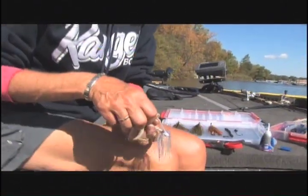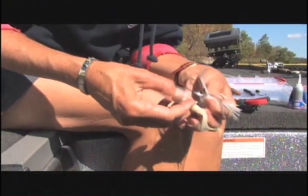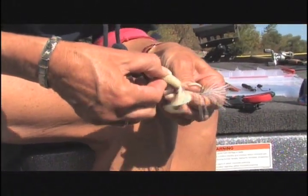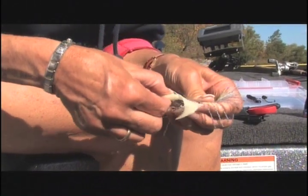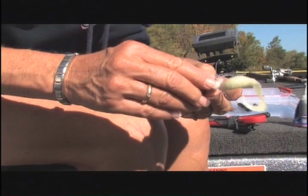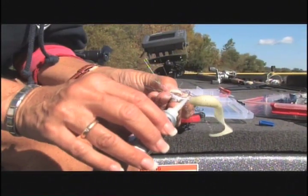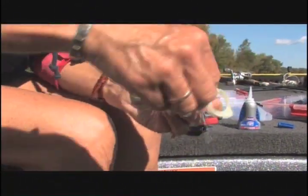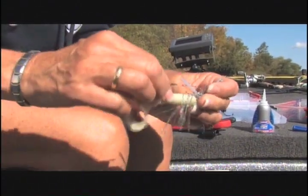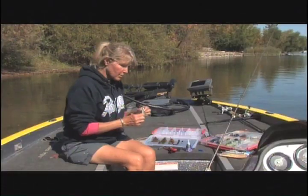Always try to match your grub and your jig with the bait fish in the lake. When you put your grub on, make sure it's perfectly straight and the tail is down. When fish start to nip at the jig, put a little bit of super glue right on the shaft, push it up, and it'll stay nice and snug until you catch a lot of fish.